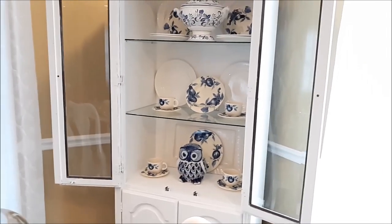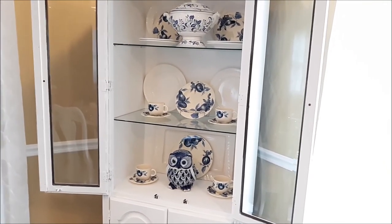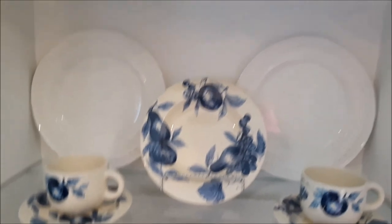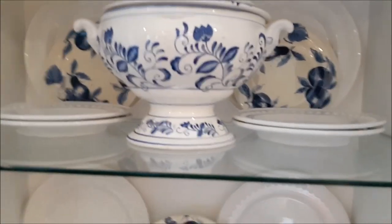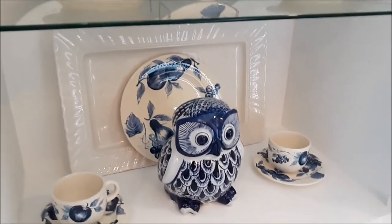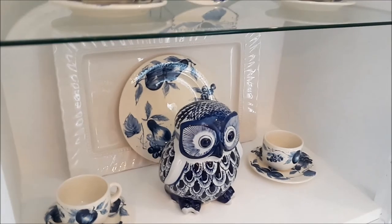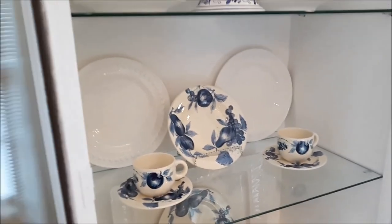Thank you so much for coming with me as I decorated this hutch. I was so glad to get this blue and white owl — I'm so excited about it. I'm just going to decide if I'm going to leave the owl out. Everything else I'm okay with. I'm iffy about the owl because I think it might be overkill and it might be blocking things. You'll see at the final picture what it actually looked like.